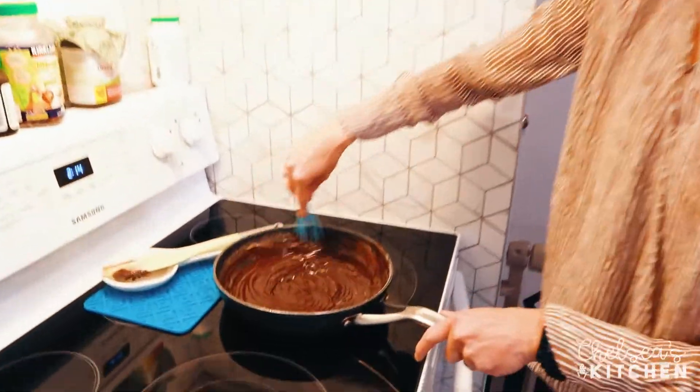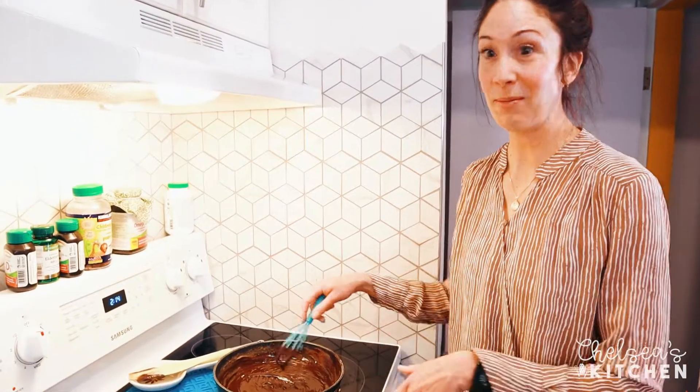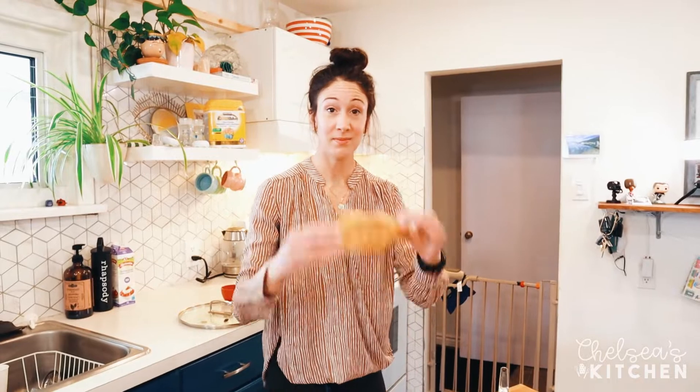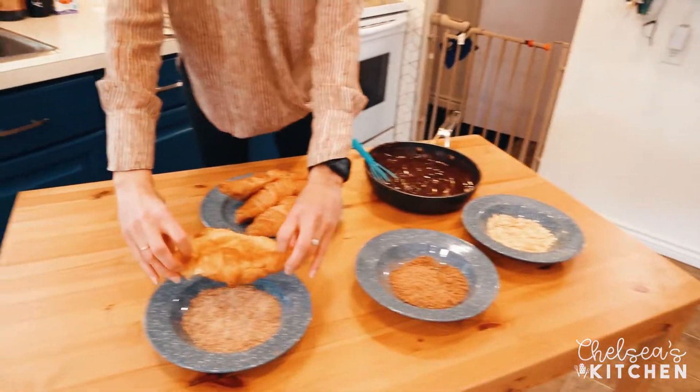Okay, this is delicious! I even had some nice chocolate to use for this, but a lot of the recipes online just said to use chocolate chips — and this tastes great, so just use chocolate chips. I'm going to dip one of these, make sure it's all smothered, and then smother it again.